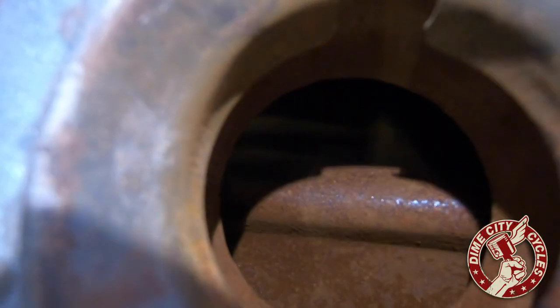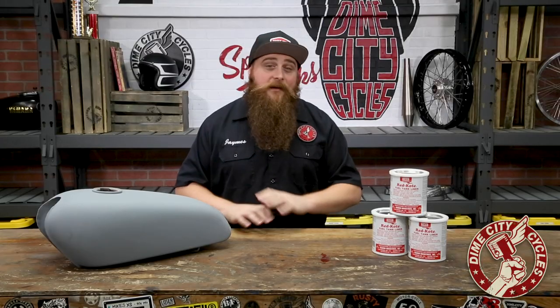Hey guys, I'm James and welcome back to the Dime City Garage. Today I'd like to talk about a product that we get questions on all the time, especially when the grip of winter starts to loosen up. Anybody who's ever picked up an oldie but a goodie from Craigslist or eBay knows far too well the jagged wasteland that awaits inside when you flip the cap on an uncapped tank.